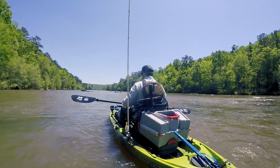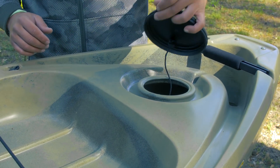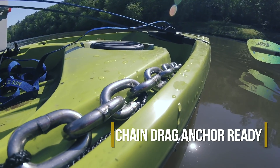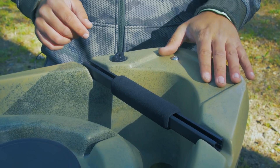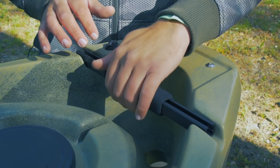Just behind that you'll see access to the hull and the skeg through this dry storage hatch in the rear. For you guys that like to use a drag chain when you're fishing rivers, we have two molded slots that run down and drop out the rear of the boat when you release the rope. We have a nice flat surface to mount your power pole or micro anchor, and the other two inserts will go inside this gear track on the grab handle.